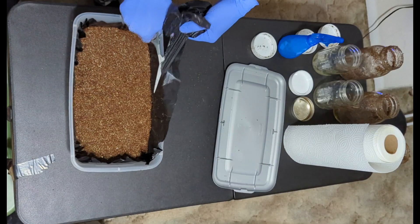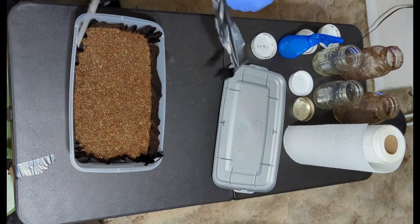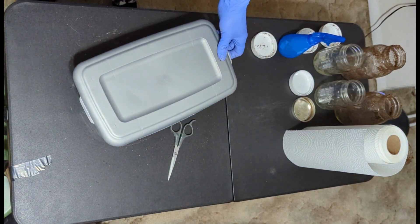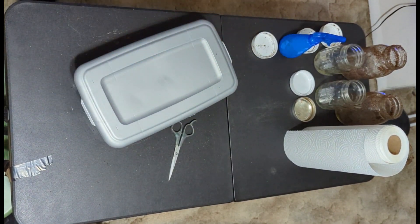I've covered this in a previous video. The purpose of bulk substrate is to provide water retention for our mycelium, as well as creating more surface area for the creation of mushrooms.